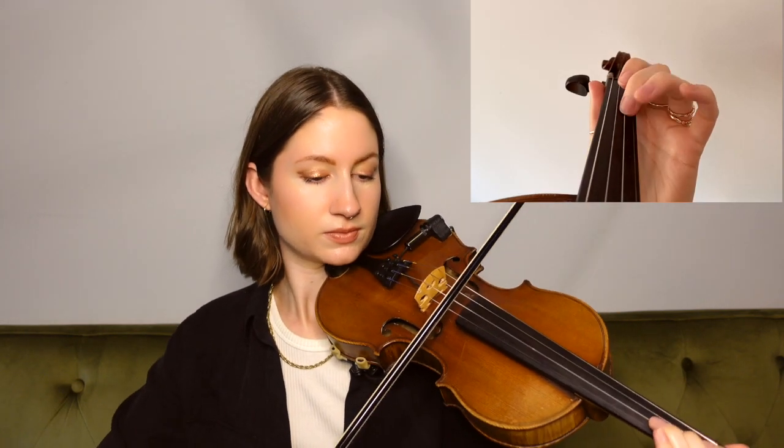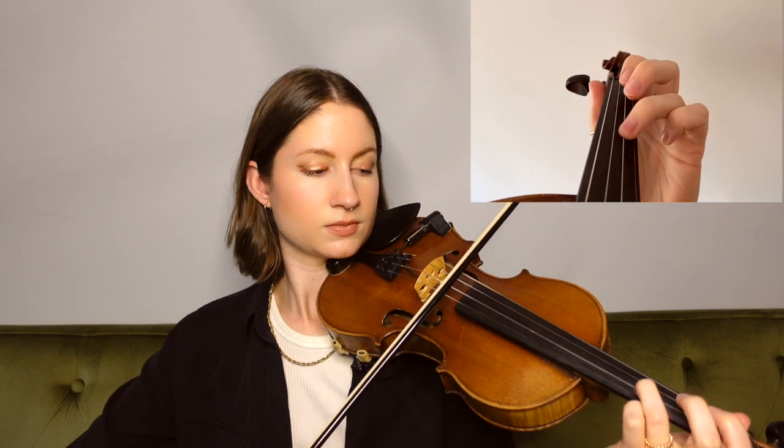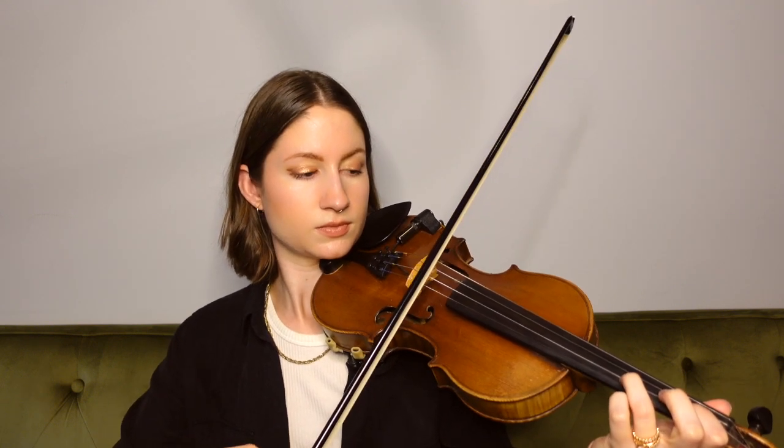All right, so there we're back to a low second finger on the A string — a C natural — and then we're hopping up to the E string for this next phrase.